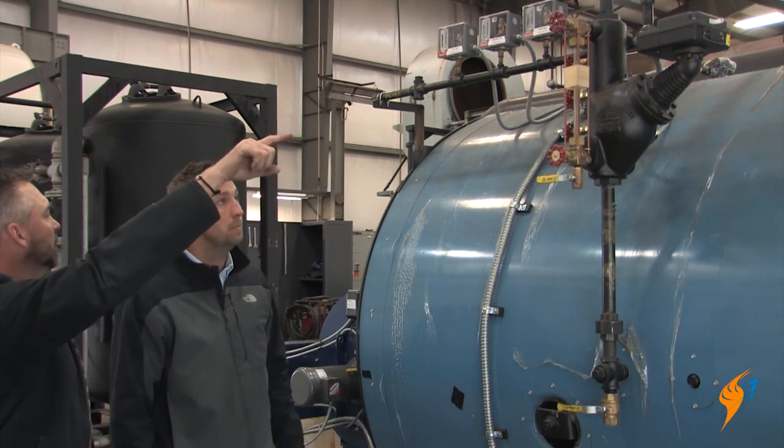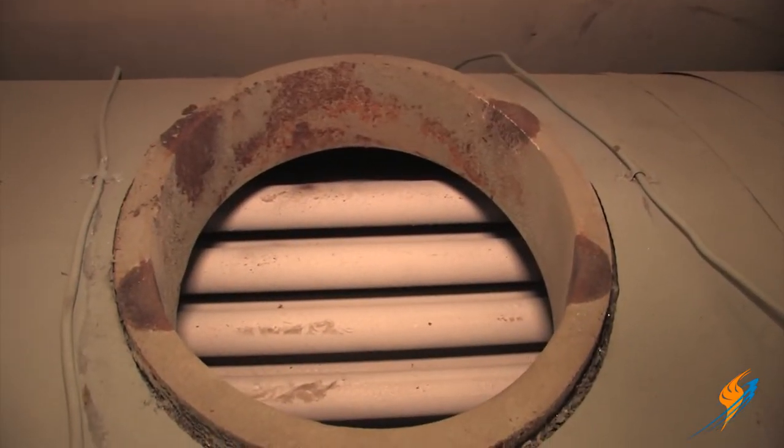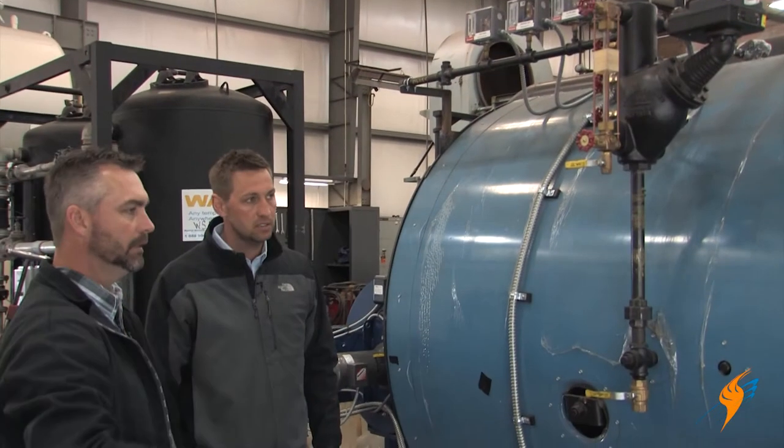Obviously the man way on top of the boiler needs to be out as well for the inspector. They can actually look down and see the tubes.